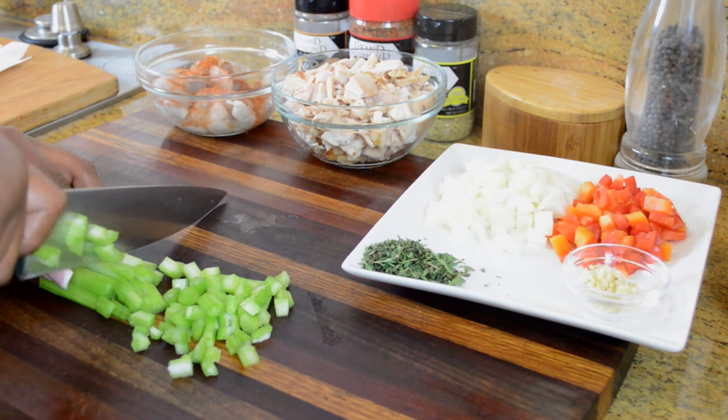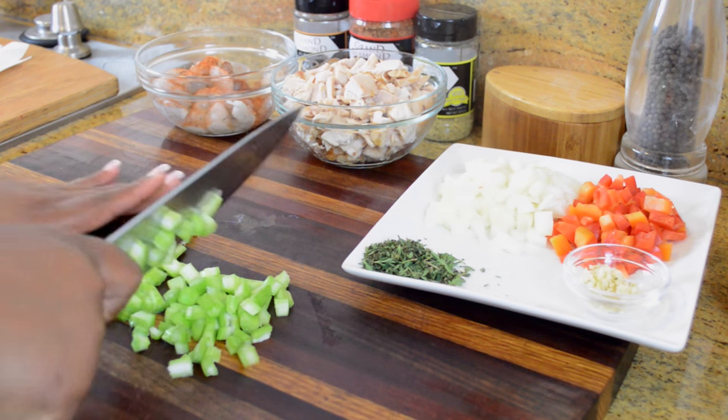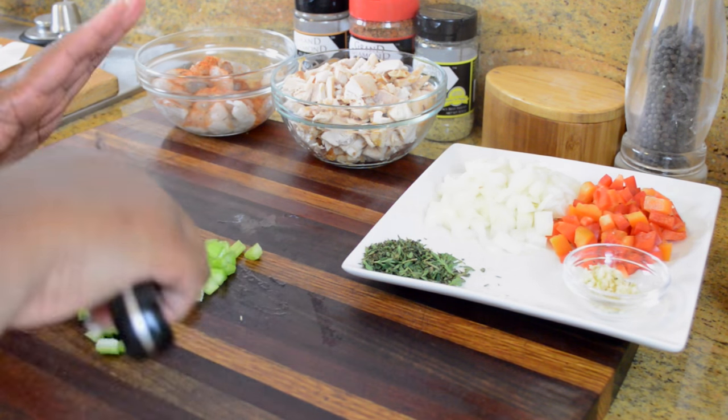To start we're just going to chop up our celery, red bell pepper, and onion — you can barely see it on that plate but it's there — along with some fresh thyme, and I have some garlic.